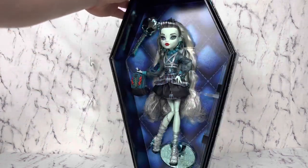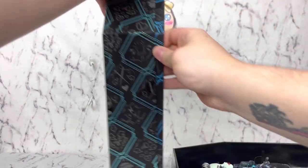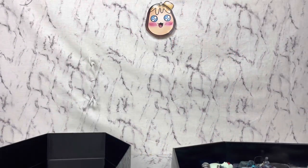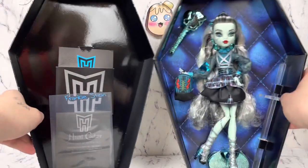Here's her box, inside the box. If we can get this part off, maybe. No promises. These boxes are, like, difficult, right? Like, am I the only one who has all these issues with them? We have her things in here, so yeah, that's what we get.